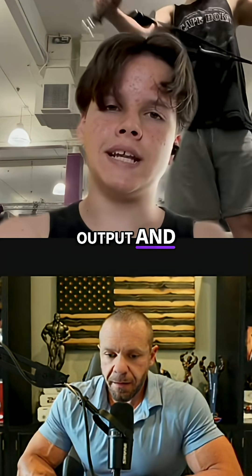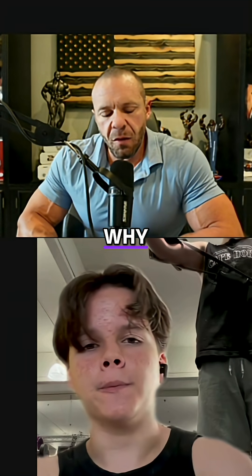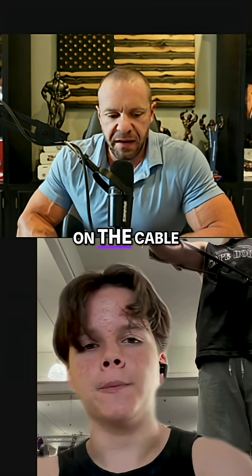Boosting force output and increasing motor unit recruitment. But why not just put the handle on the cable?